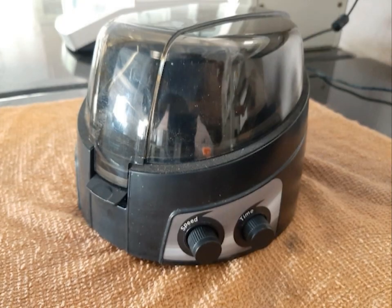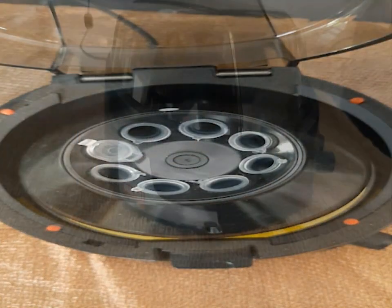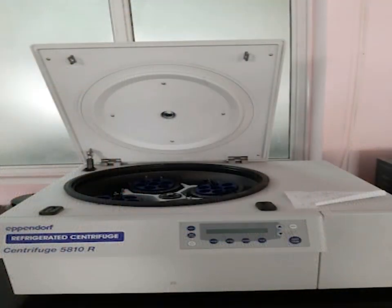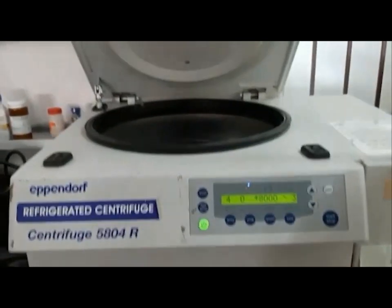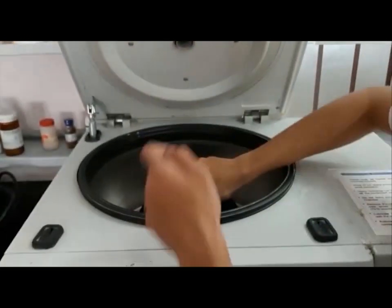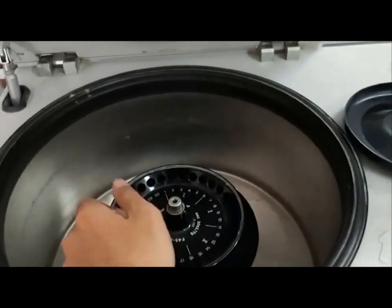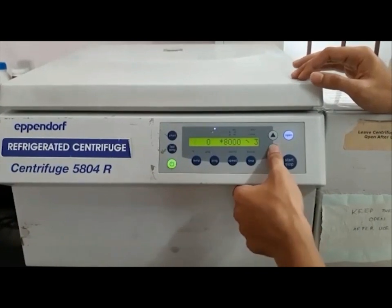A centrifuge is a device for separating particles from a solution according to their size, shape, density, viscosity of the medium, and rotor speed. In a solution, particles whose density is higher than that of the solvent sink — that is, they sediment — and particles that are lighter float to the top. The greater the difference in density, the faster they move.